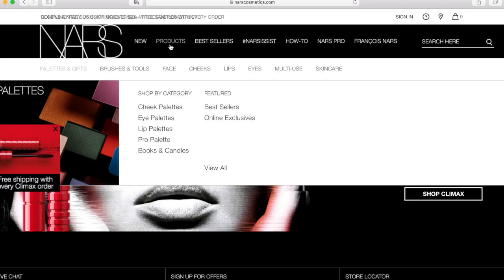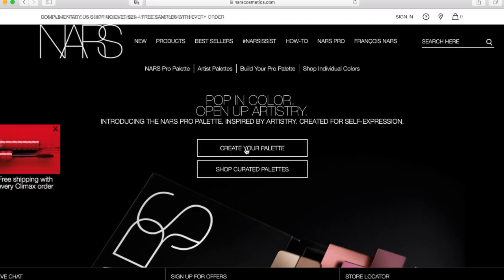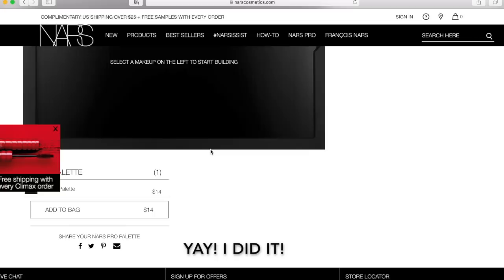NARS does have empty palettes available on their website — kind of tricky to find online, but here's how: if you go to the NARS website and select 'build your own palette,' you can choose either a small palette or a large palette, and then choose different powder products to put in there — face powders, eyeshadows. You can also just add the empty palette to cart.